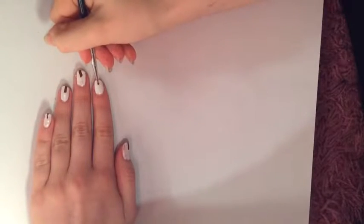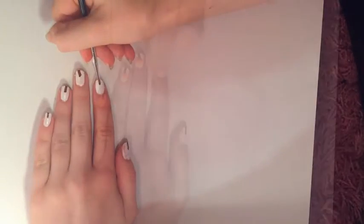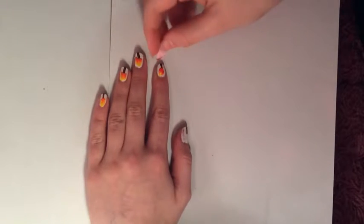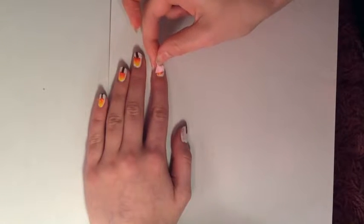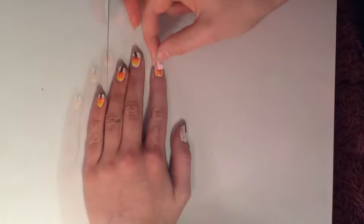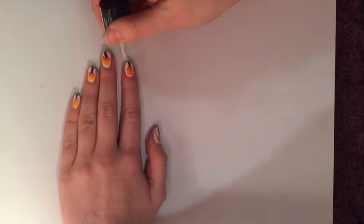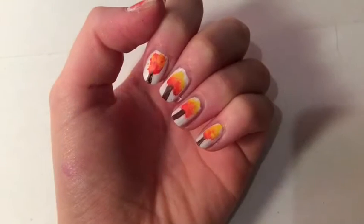I'm just using some brown acrylic paint and painting a stripe halfway down my nail, and then I'm sponging on some yellow and red acrylic paint — these are going to be the leaves. Then finally I added a matte top coat.